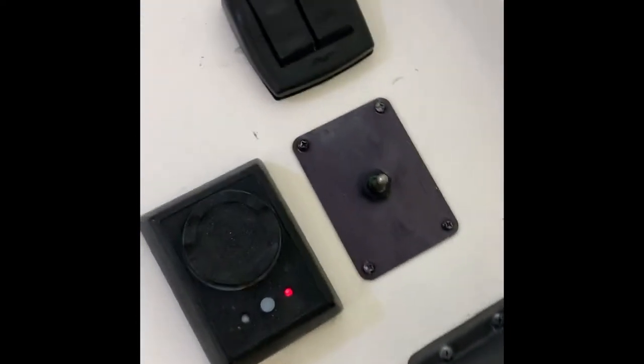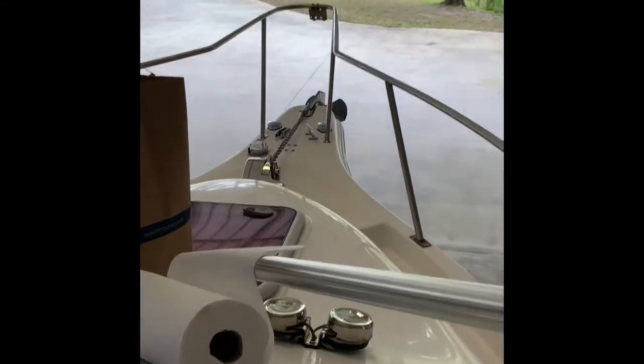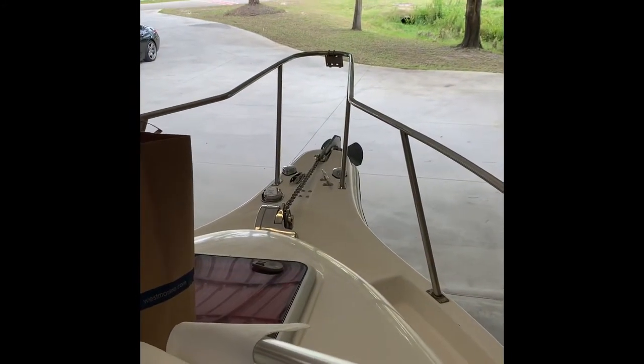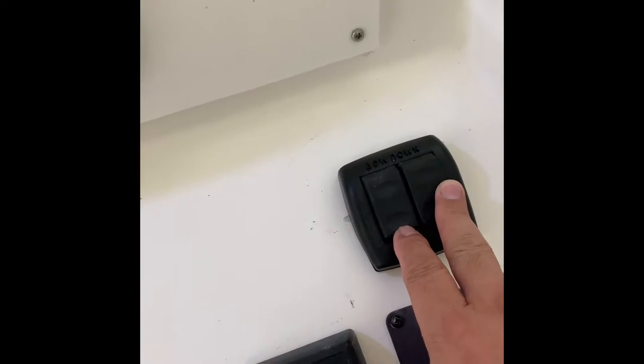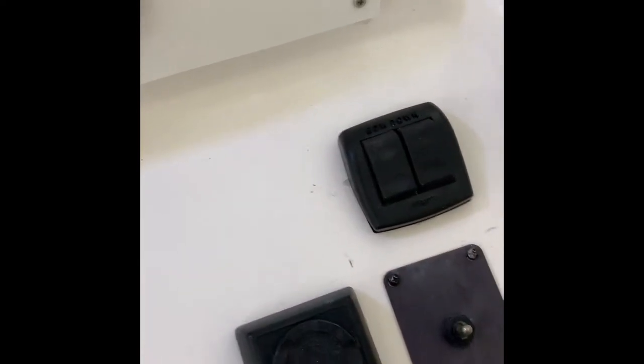There's also a switch here for the windlass — you can see the windlass up front. That's the switch for up and down on the windlass. Also just put in brand new trim tab switches, which are brand new and fully functional.